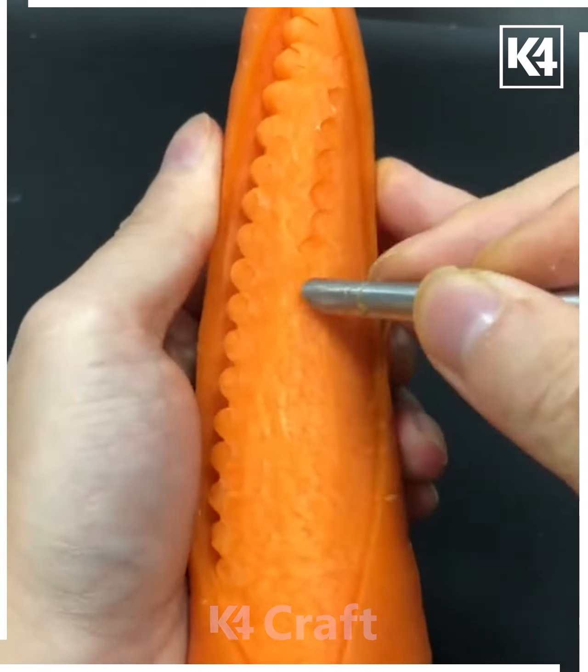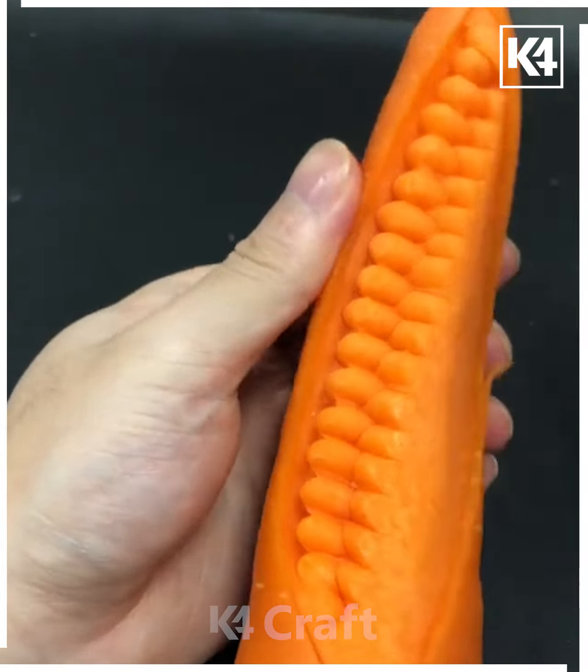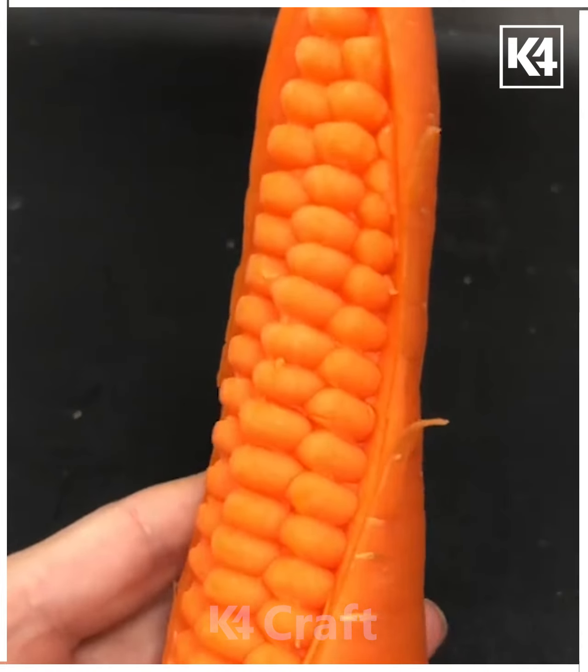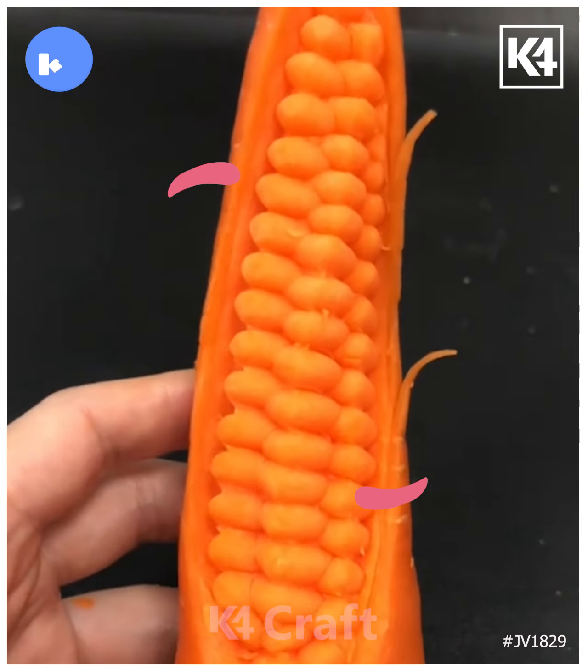Just dab the chopstick inside and remove the skin like this, and look — your design is ready! Do try this design at home. Thank you so much for watching this video.